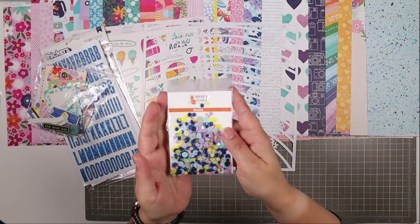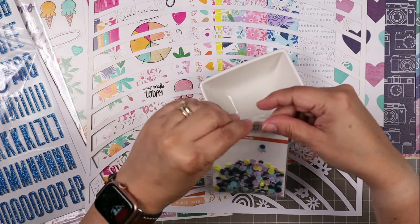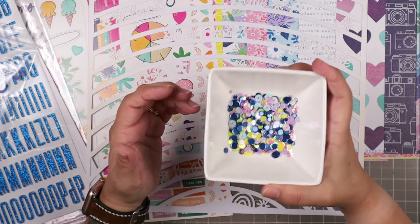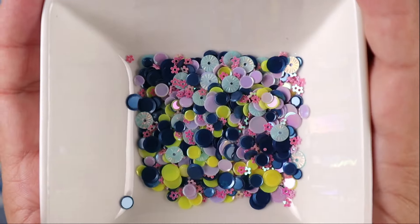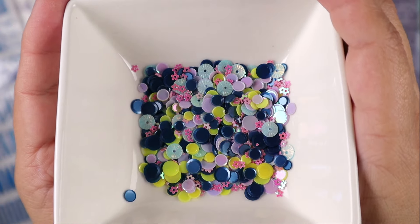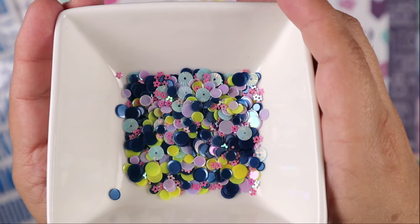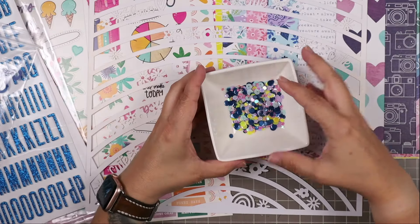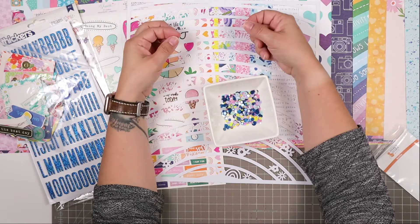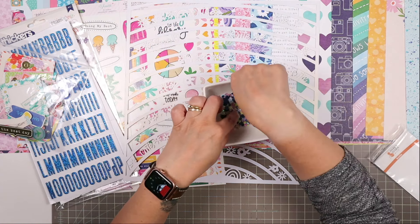Next, we have a confetti mix. Scott always designs our confetti mix, and he did a great job this month. We have little tiny pink flowers, purples, navy blues, some crimped light blues, and a pop of super bright yellow. These yellows pick up on the Paige Evans yellows in the kit. And if they're too bright for you, you can just selectively leave them out.